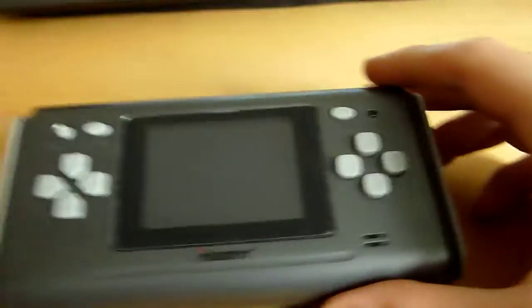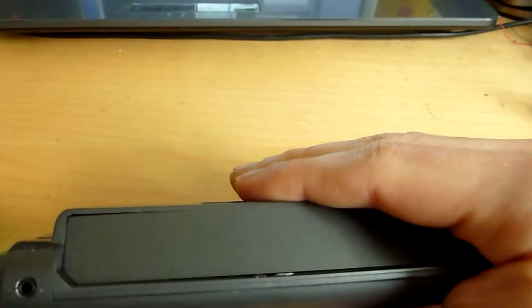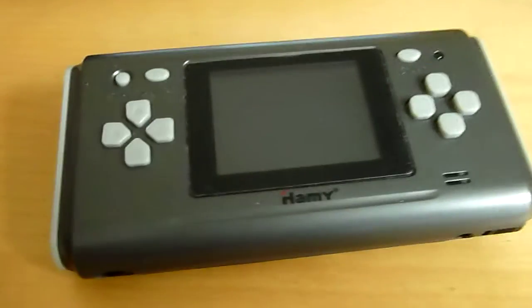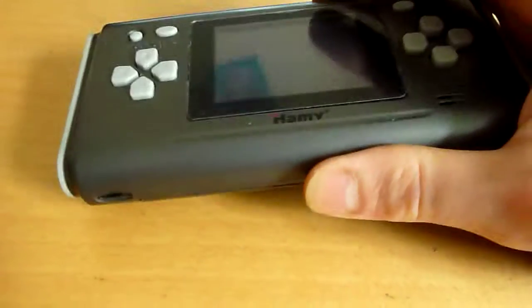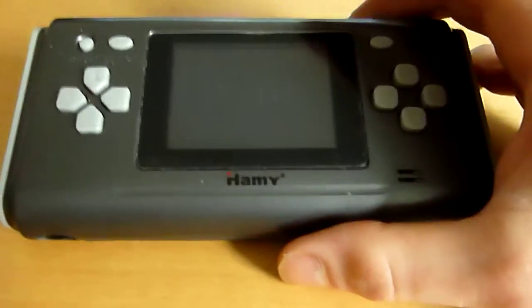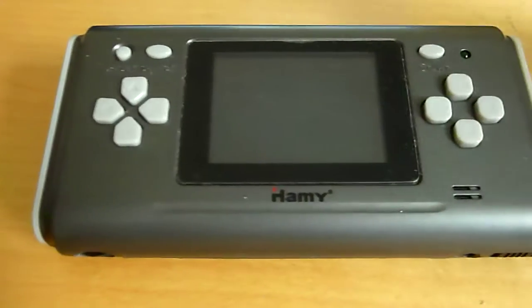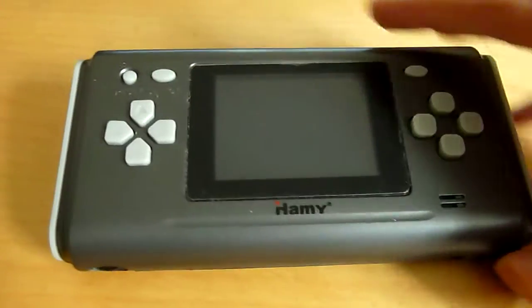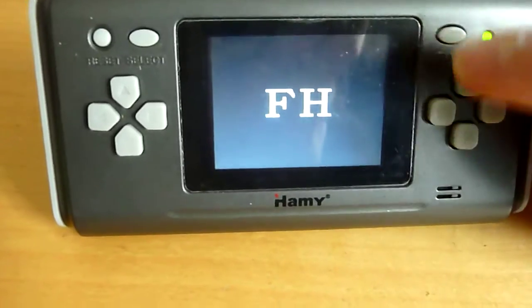Here's the actual console, which looks pretty smart. The plastic's not massively thick, but it's solid enough. It is not the best quality plastic in the world, but for the price I paid — which was quite little — I don't want to mention the price just in case it goes up and you message the guy and it's a little bit more. But it was quite cheap. So this is your Famicom clone portable.